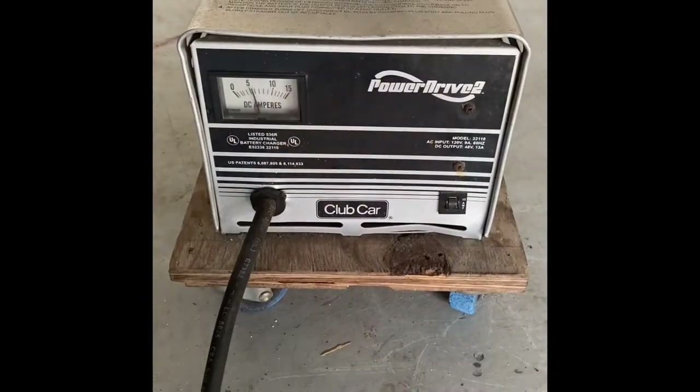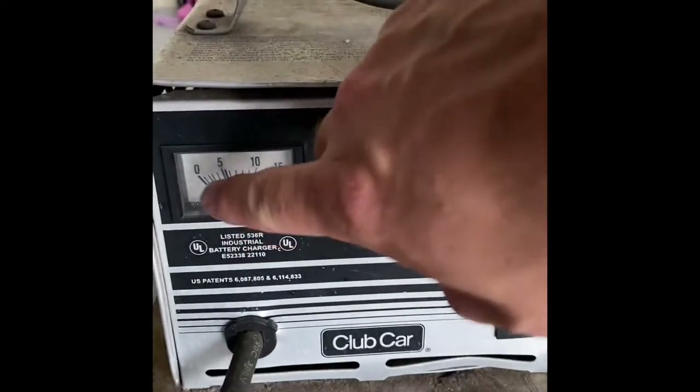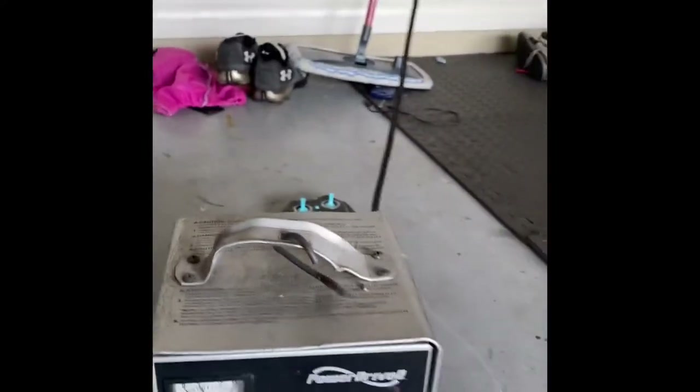I've got a 2003 Club Car DS, and I plugged my charger in, and the charger didn't seem to do anything — you still heard the click from the relay. When I plugged it in, you would hear the click, it would just sit at zero and just sit and hum. It wouldn't kick in, it wouldn't charge the cart at all.